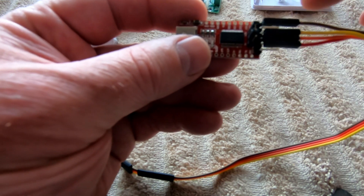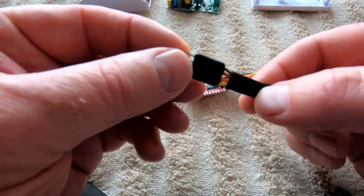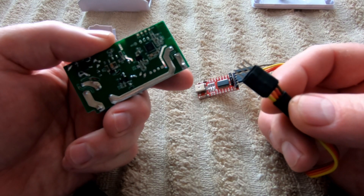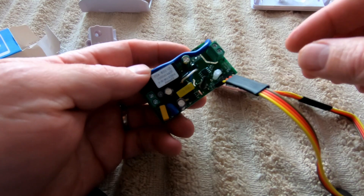The important bit is that you know where the ground is. I've got the ground as the brown wire, and that would go in like this when I program the thing.